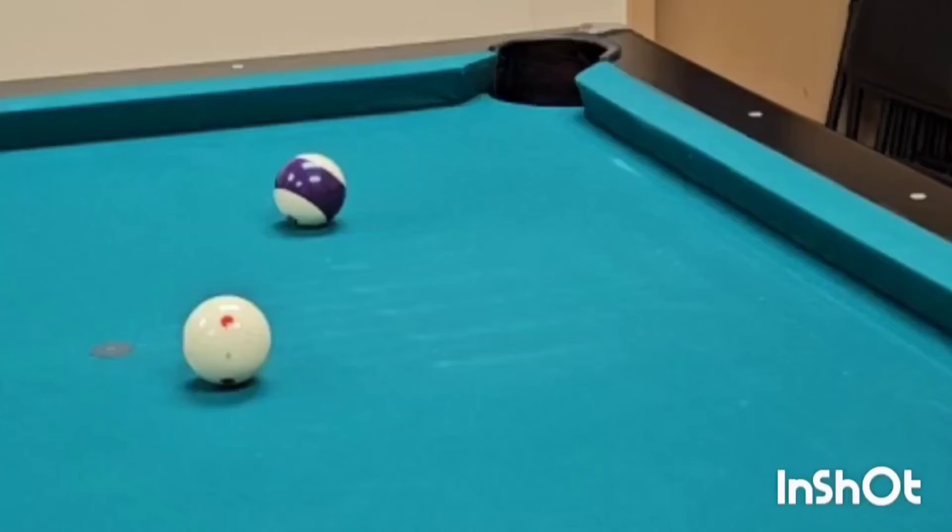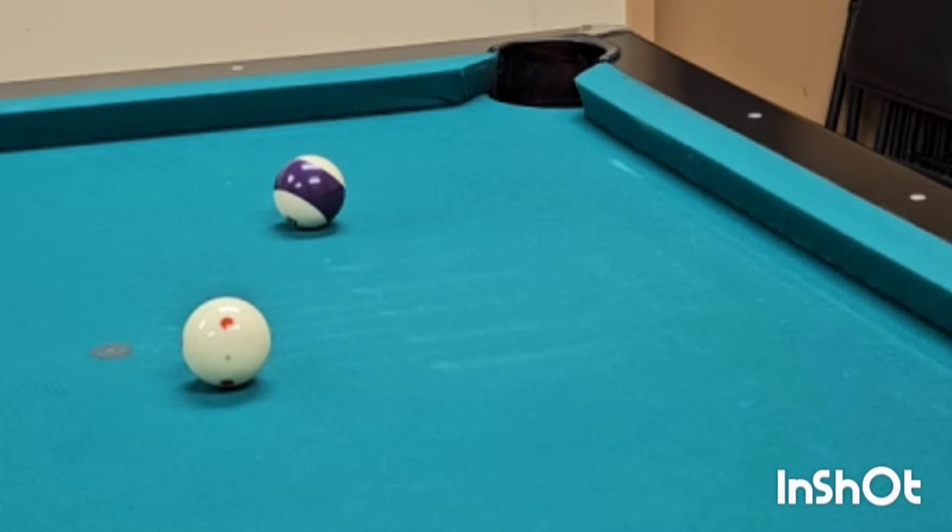Hello. CTE, Centered Edge, and How to Pocket Balls Easy. So here we have the 12-ball going into the pocket, and this is going to be a series on traditional CTE.